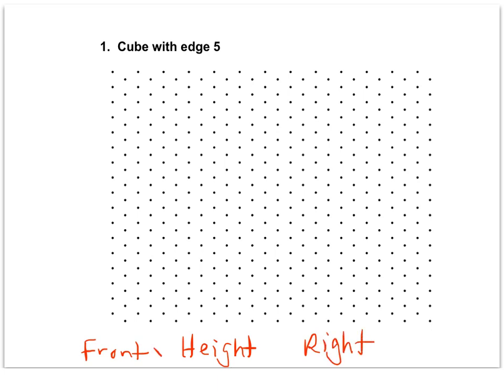We say the front by the height by the right, or we can shorten that as F, H, and R — front, height, and right.